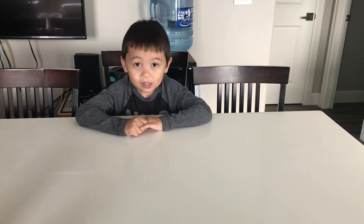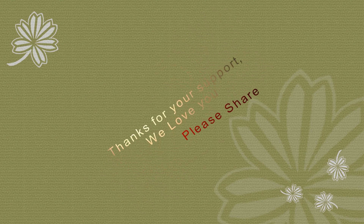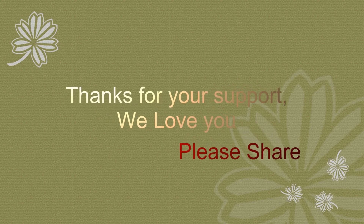Alright, well thank you everyone for watching. We just completed our beautiful barn picture. If you want me to do anything else, recommend something — comment down below. We love you, and please subscribe and share this video. See ya! We'll see you next time.